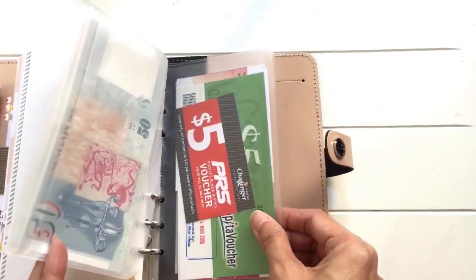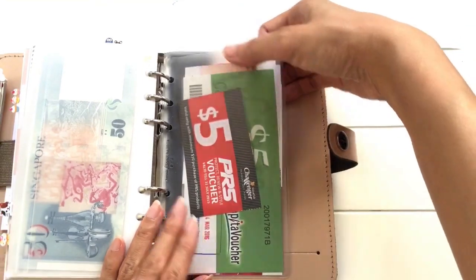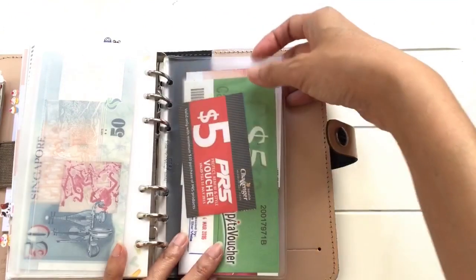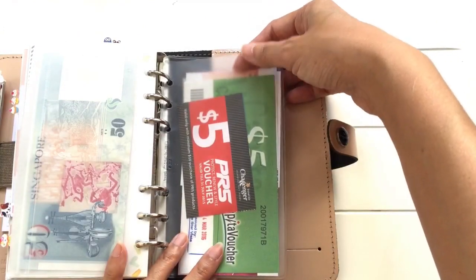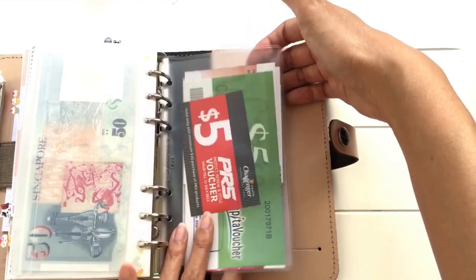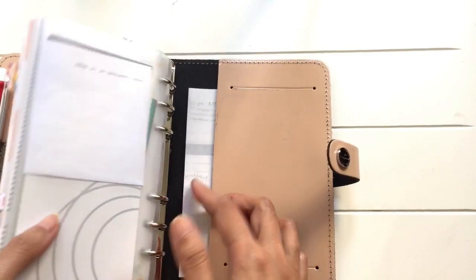And then I have this top-loading Filofax pocket, which I put in my vouchers, discount coupons, and things like that, so that I'll remember to use them when I'm out and about. I haven't got anything here, just a receipt.